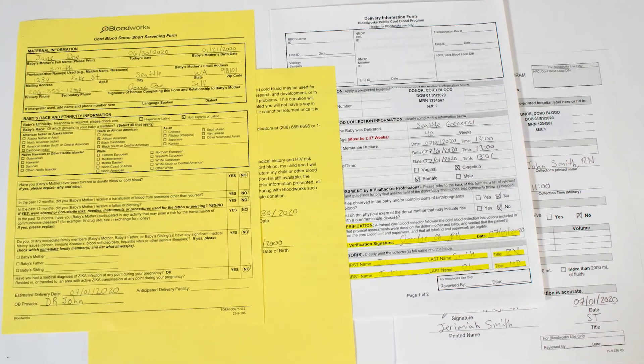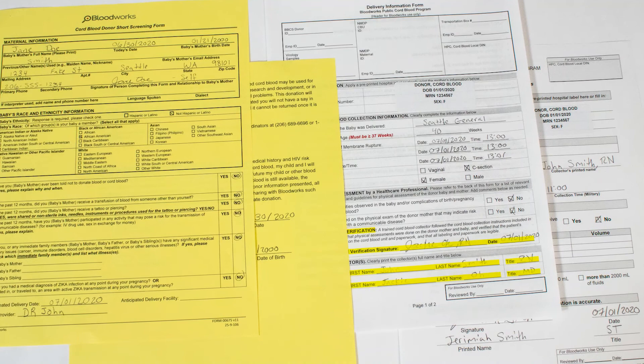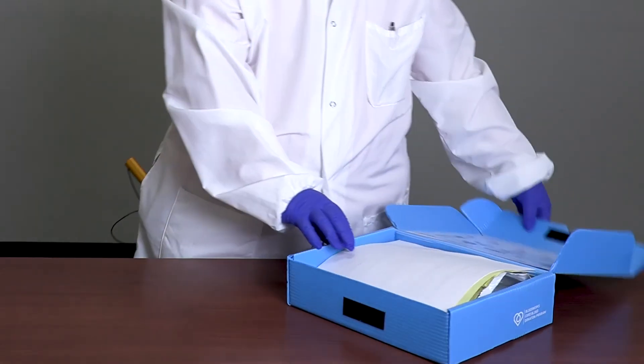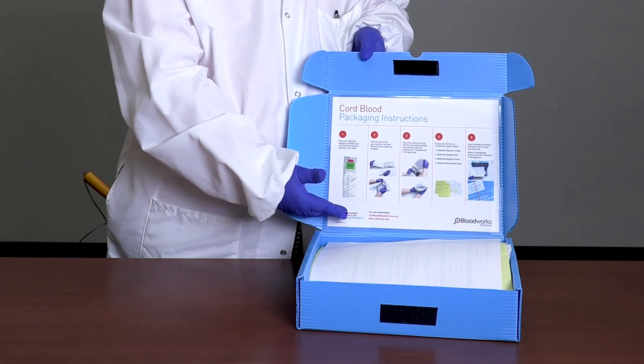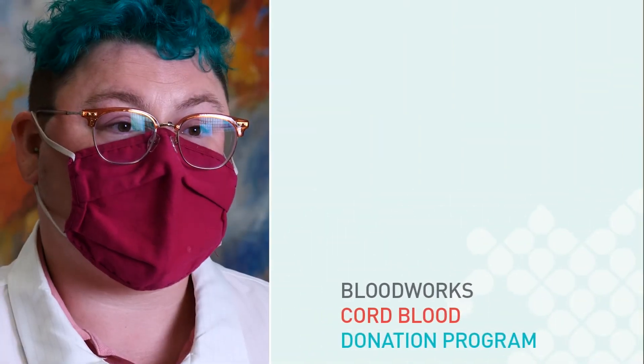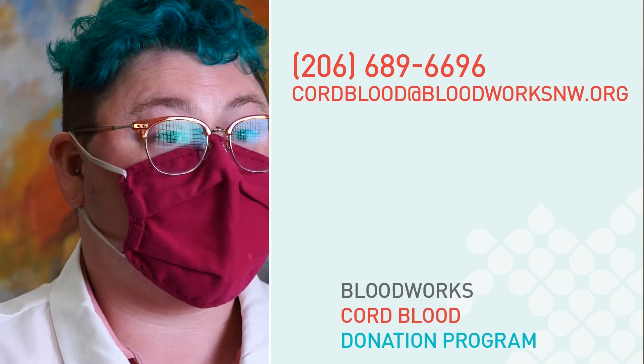When returning the cord blood unit, ensure that four vital pieces of paperwork are included: the cord blood short screening form completed by the patient, a consent form signed by the patient prior to collection, a completed delivery information form with a signed cord blood collector at the bottom, and a maternal sample form completed by a medical professional. Packaging instructions are included on the back of the collection box. The kit will be closed and returned to the appropriate site at your hospital to be picked up by our couriers during their daily run. If you have any questions, please contact us at 206-689-6696 or by email at cordblood@bloodworksnw.org. Thank you for your time today.